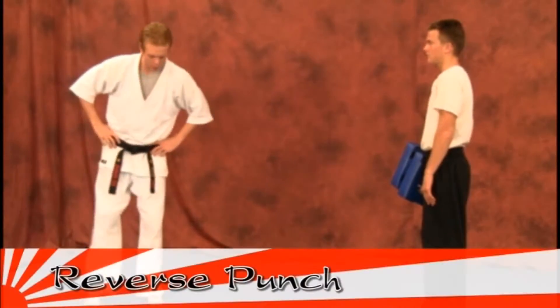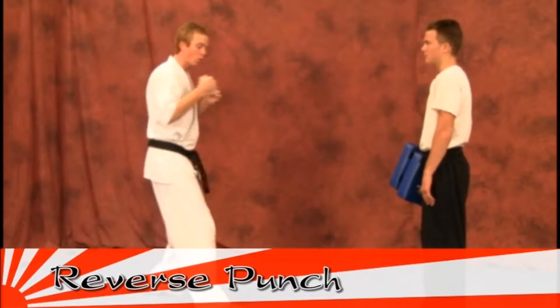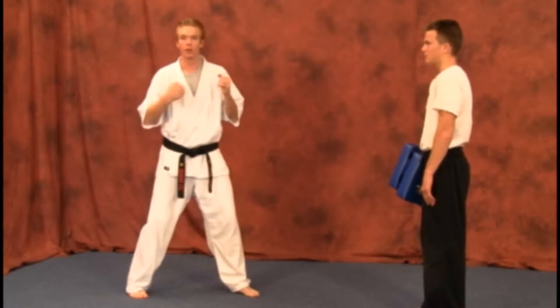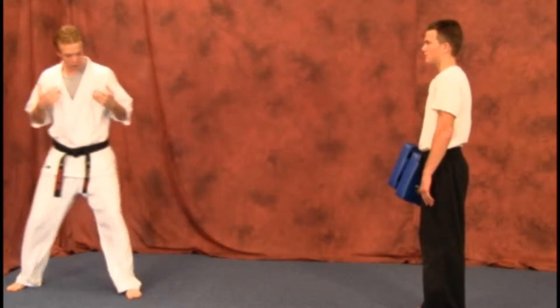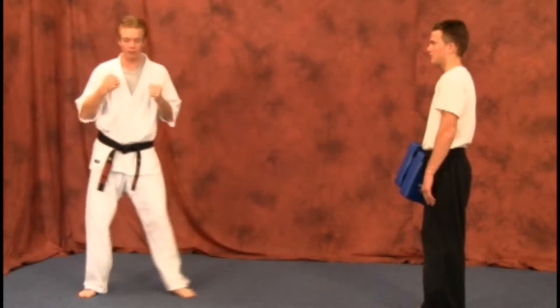We're going to start off with your reverse punch. On your other belt segment I said you could perform your front punch stepping up or sliding up and actually performing a reverse punch from there. So if you've already went through the skipping up portion of the front punch, you're already going to have this reverse punch down and ready to go.